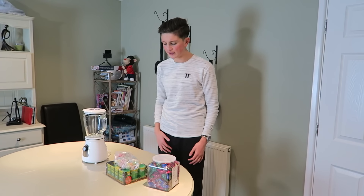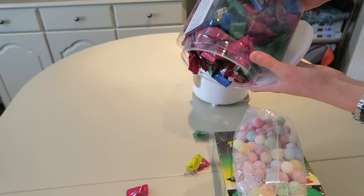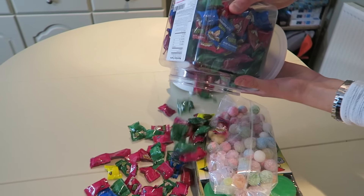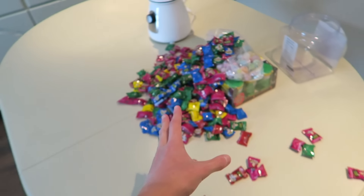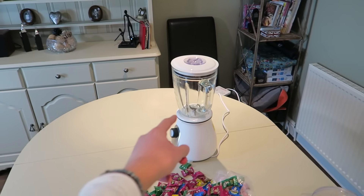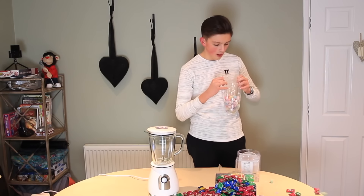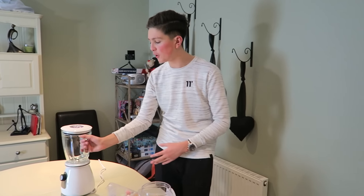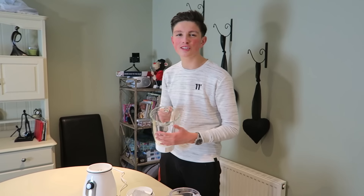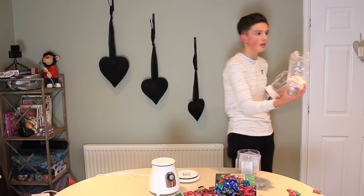So mum — yeah? Let's get freaking started. Let's start with the Warheads, there's freaking tons in here man. Look at the amount of Warheads we have here guys. We're gonna load them up into the blender and make one of the sourest drinks ever. What we're gonna do is first load up these assorted sour candy. Oh, these smell so sour — they literally smell sour. Smell them!